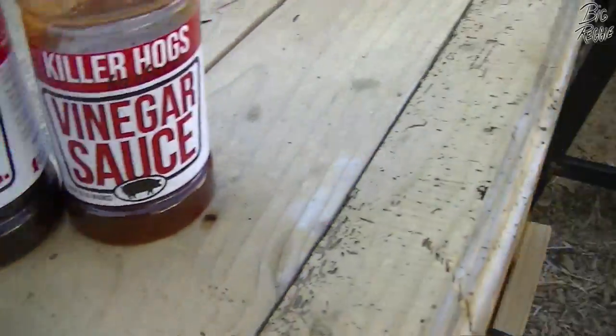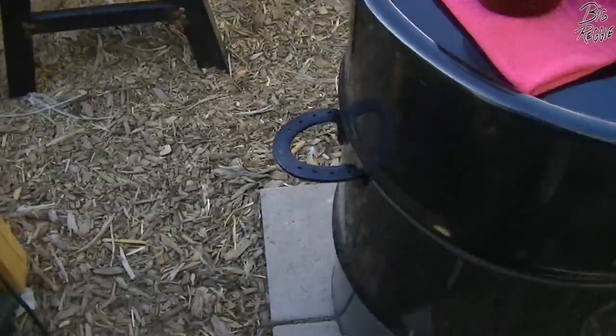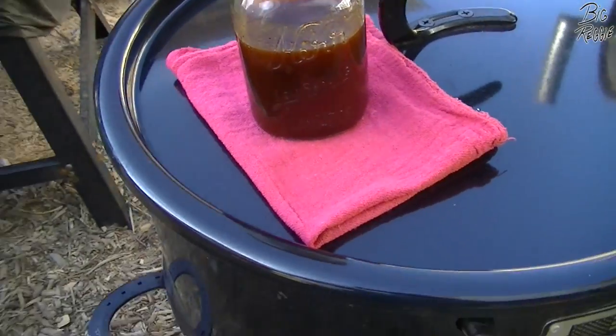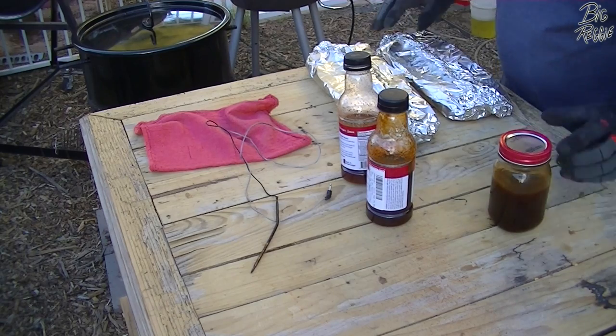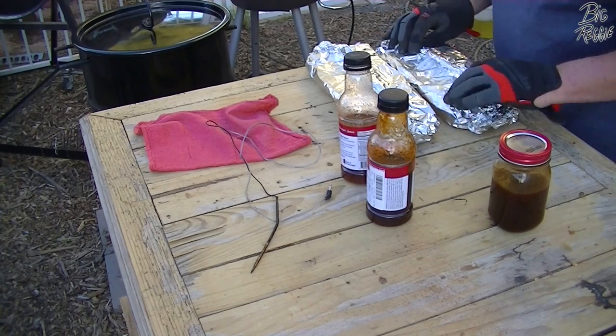I've got the sauce mixed — that's 75% Killer Hogs barbecue sauce to 25% vinegar sauce, and that's gonna be the finishing glaze. I've got it sitting on top of the pit barrel because he said it's good to warm up the sauce a bit, and it's an easy way to do it. We're gonna go ahead and have a little peek.